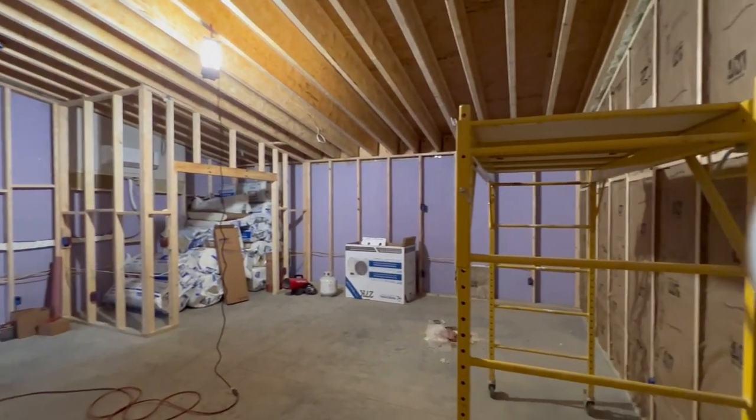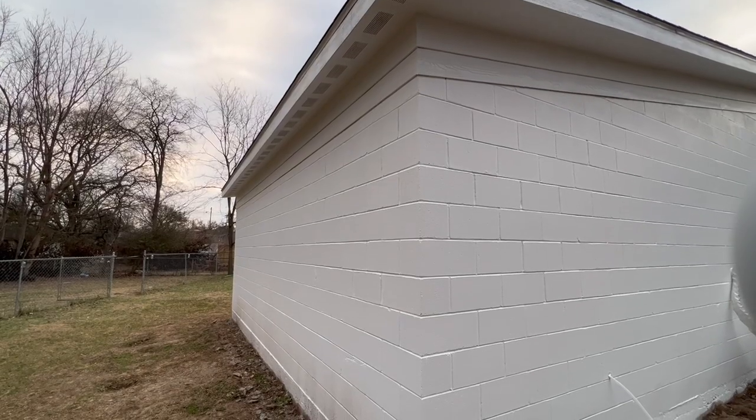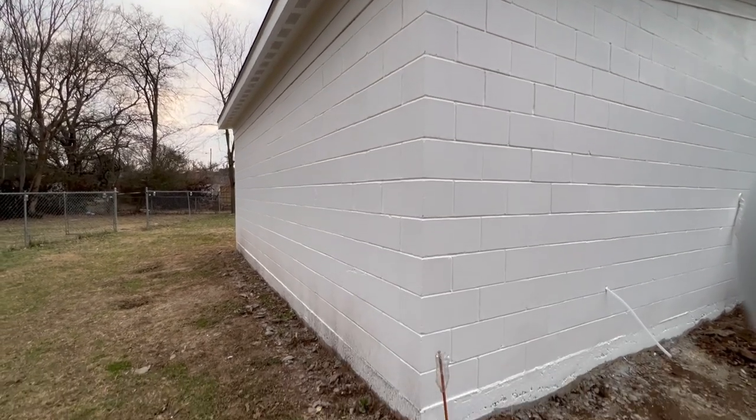He is building a soundproof studio in his backyard — a similar project to mine — but the key difference is he decided to use concrete cement blocks to build his outside wall and then he's using the double wall system on the inside. It could be potentially cheaper, potentially better soundproofing — yet to be seen — but a really cool option.